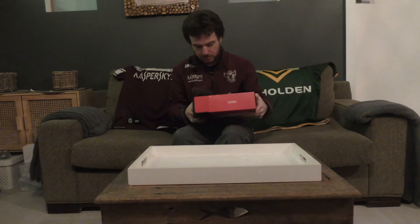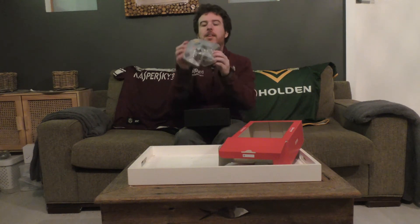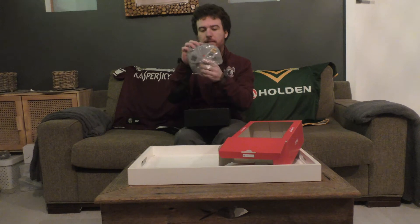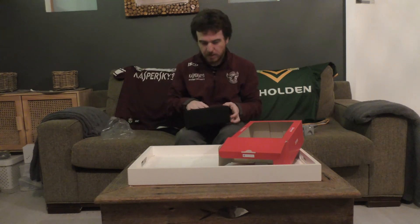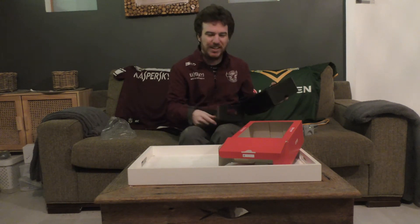Just going to open it now. There's the unit itself. If we open it up here, there is a USB-C cable, a manual, and that's really it.